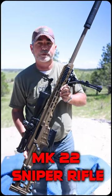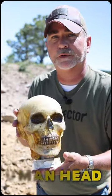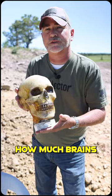This is the military Mark 22 sniper rifle built by Barrett. It's one of my favorite and rarest guns. This is a replica human head built by Ballistic Dummies. We're gonna shoot it and see how much brains go flying out.